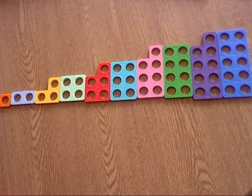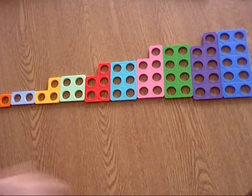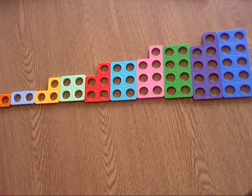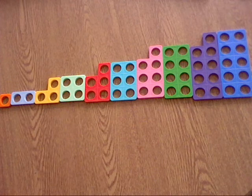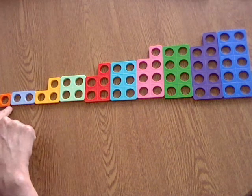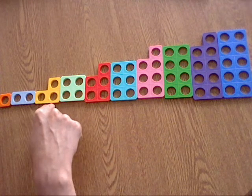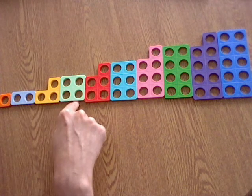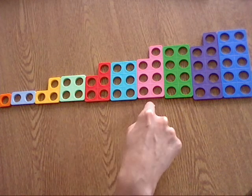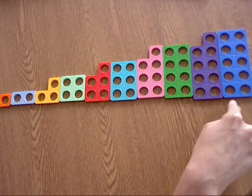I've laid the Numicon out like this, and I hope all of you have too. We're going to go through each of these numbers together. With me, let's start at number 1. So we've got 1, 2, 3, 4, 5, 6, 7, 8, 9, 10.